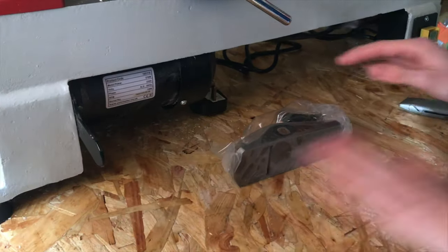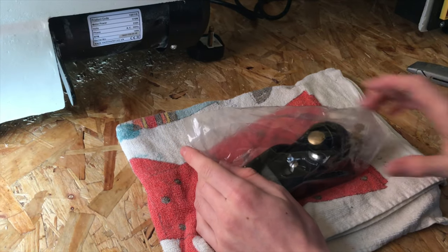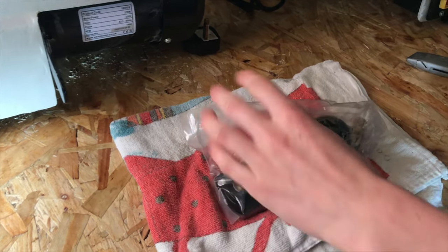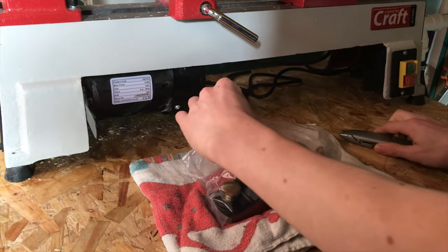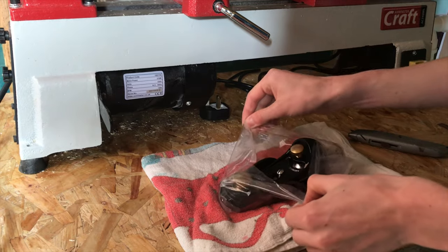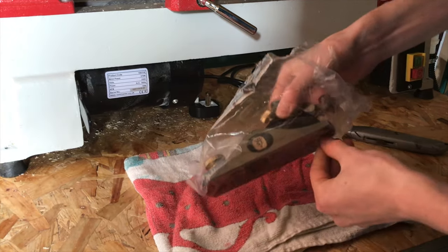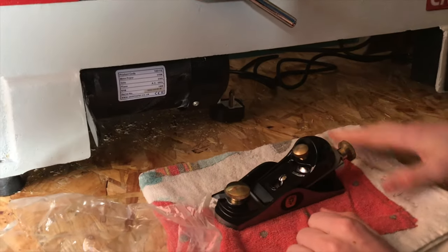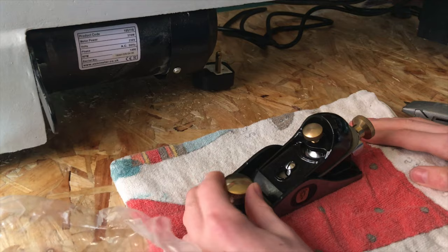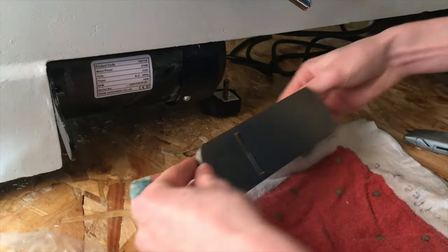I'm gonna get a towel out to put this on, just to protect the blade and the block plane itself. So we cut this open — it comes fully assembled, and this is the blade itself on the underneath, which is what actually cuts the shavings of wood.